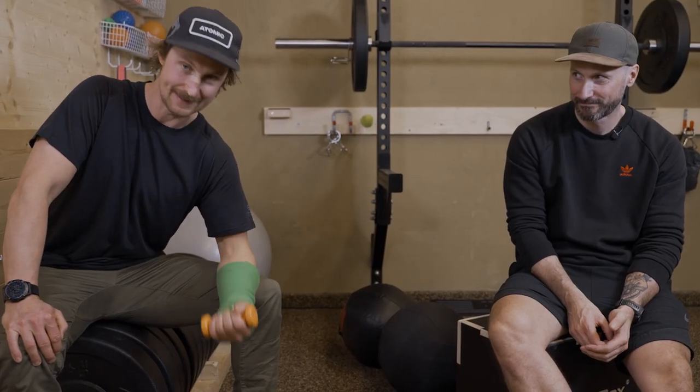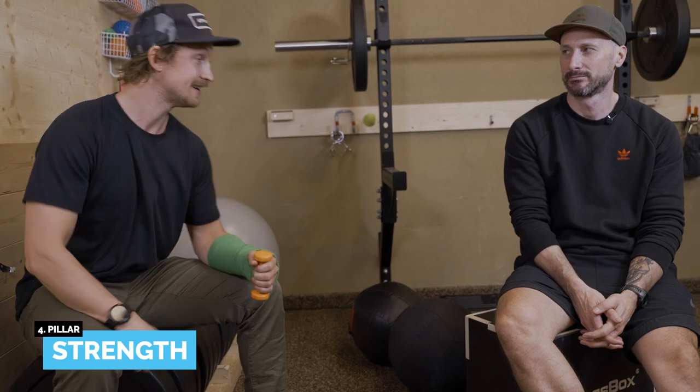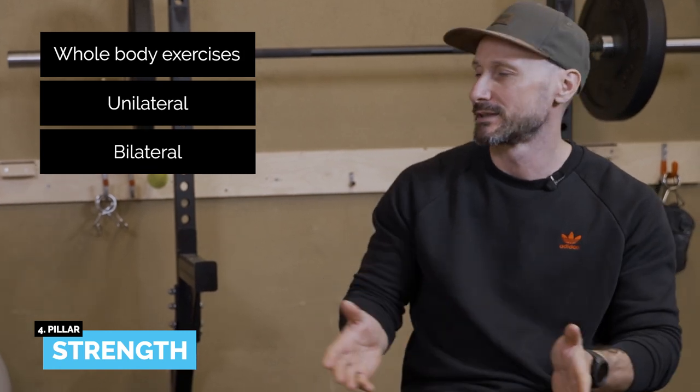As a side note, what's really important here is injury resilience — we can react quicker, therefore there's less chance of crashing and injury risk. Pillar four is the strength split, the meat and potatoes of training. This is where we work on bilateral and unilateral exercises, as well as whole-body exercises combined with various set and rep ranges.